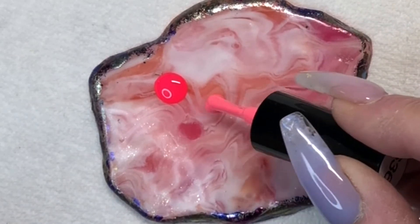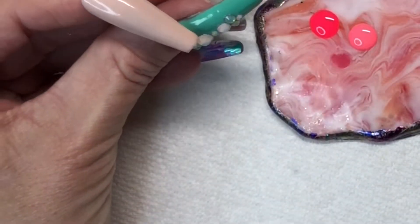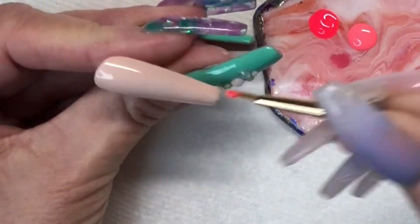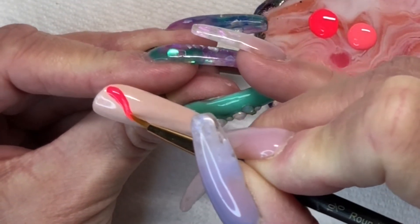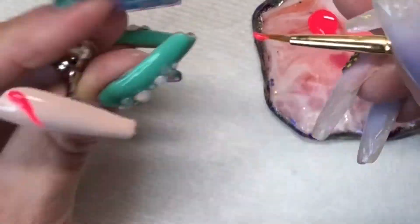I did skip painting the nails on this video because you just saw me paint nails this color in Wednesday's video. I will put that up in the section above you where you can click that little eye card thing.